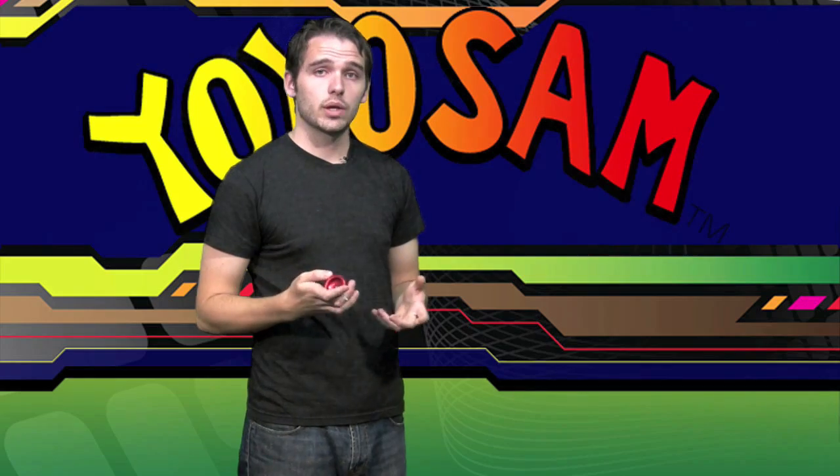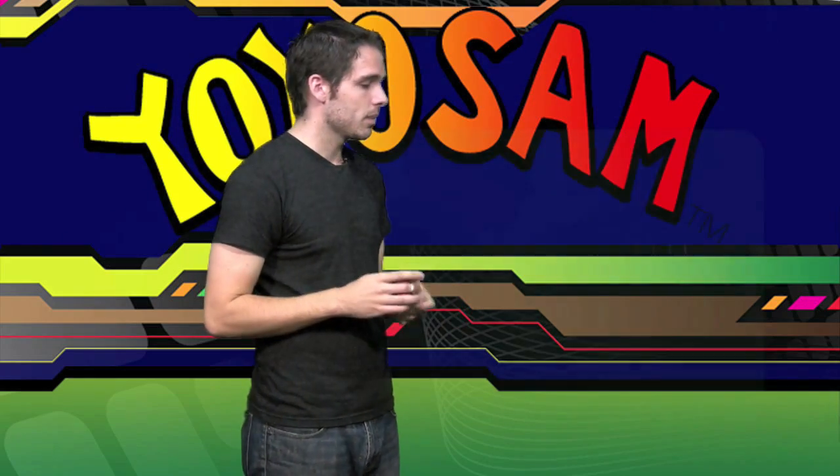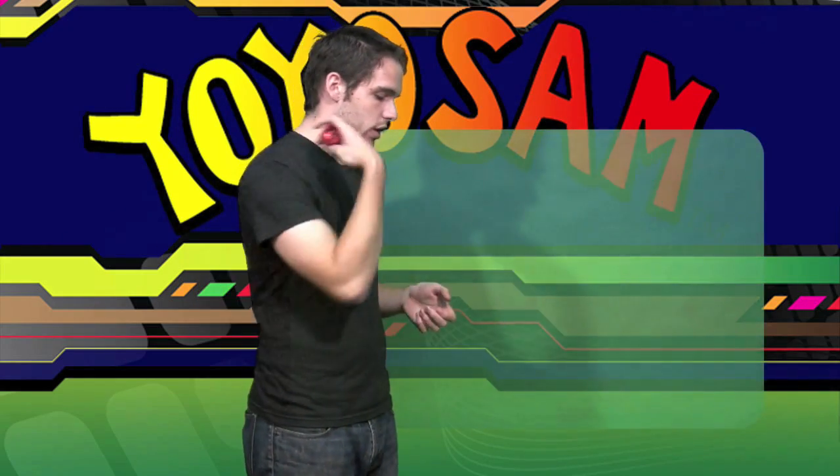Now, this trick looks really great and it takes some practice to master. So what you're going to want to do is you're going to want to throw a strong sleeper.